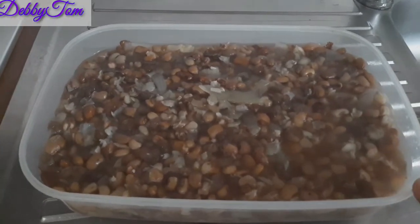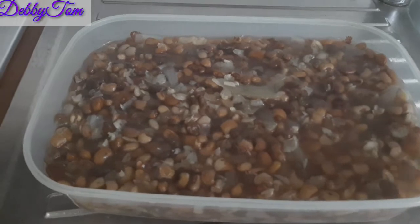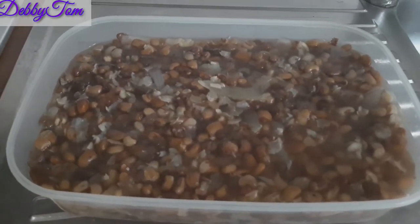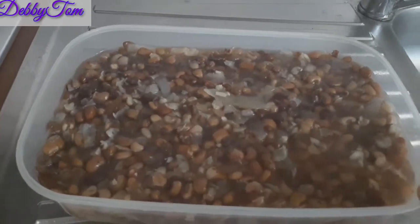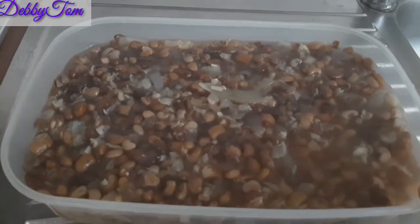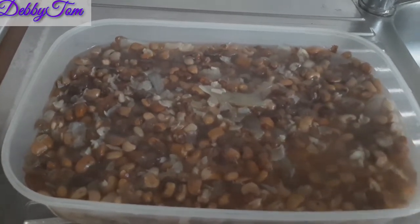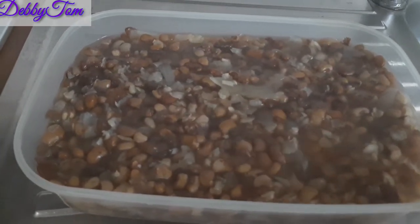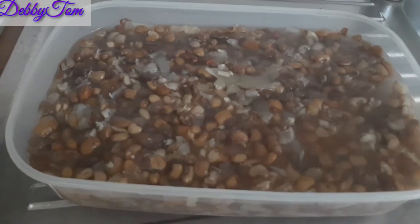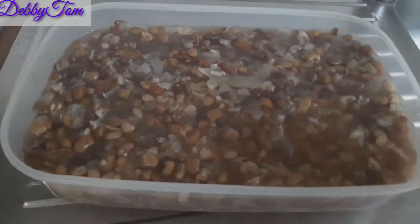So guys, this is the portion going into my freezer. As you can see, I left a little water in it so that when next I'm cooking it I'll just use that water. I didn't drain out the water because I'll still use it when mixing with whatever — plantain, yam, or potato — whenever I cook it next time. Once it cools I'll cover it up and put it in the fridge.